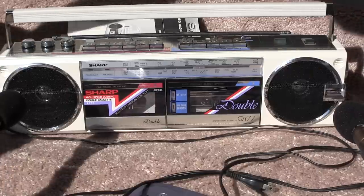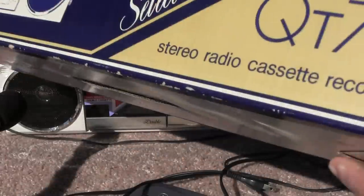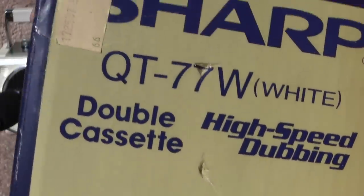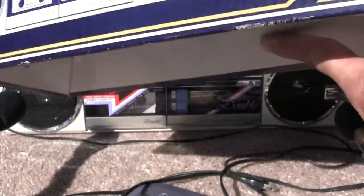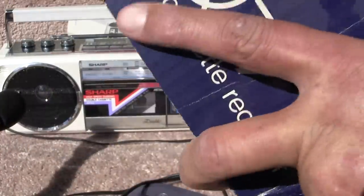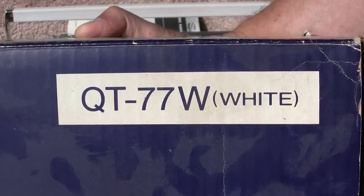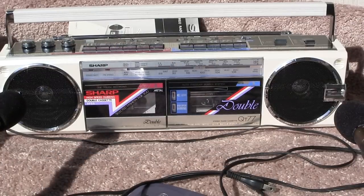Let me just show you real quickly, while I'm thinking about it — here's what it looks like if you were to get one in the box. This is made in Japan. Like that, and the same thing here on this end, the same thing back on the other side. They come in different colors, so this is a white QT-77W by Sharp. That'll do it, have a good day, bye-bye.